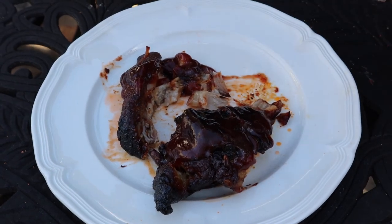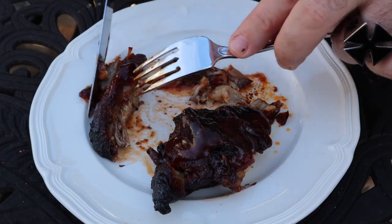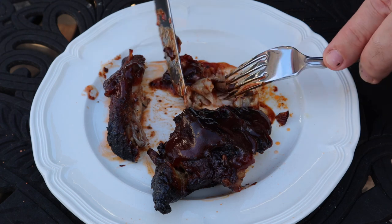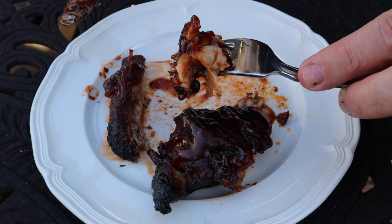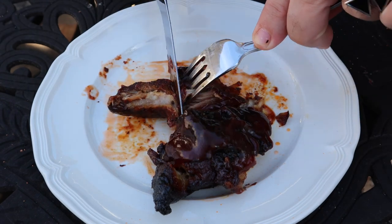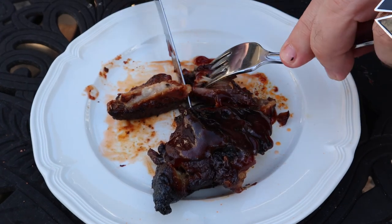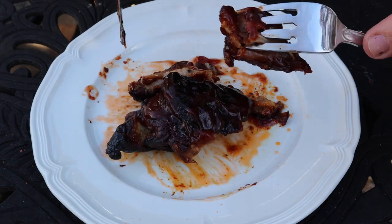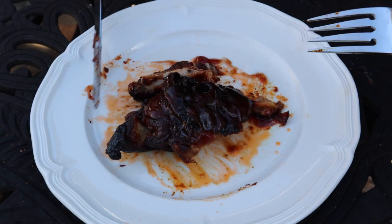That's like candy right there. You can taste the smoke, the spice from the rub, and that Sweet Baby Ray's — it don't get any better than that. Well, that's it for country style ribs, guys. If you like the video, click like and subscribe, come along for the ride. We've got some more smoking coming along — we'll see you next time. Cheers.